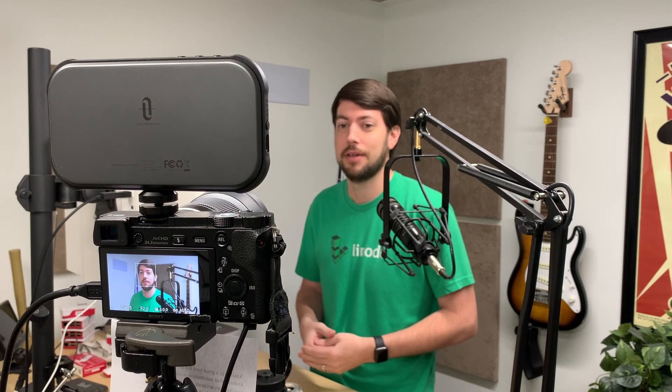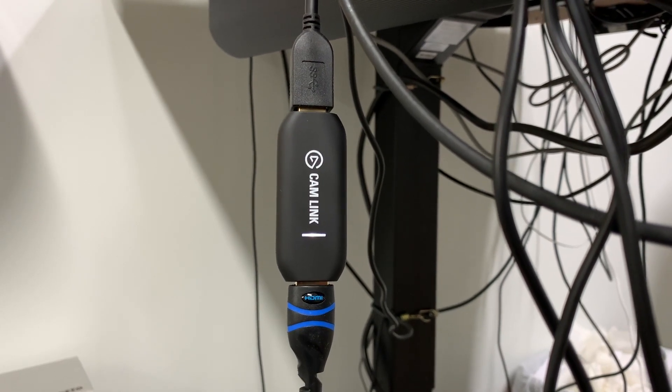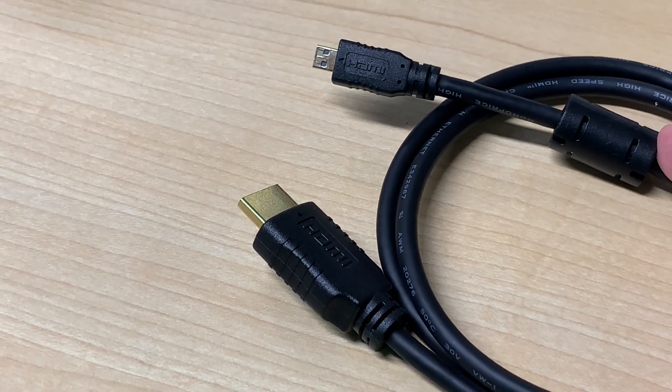To do this, you need to be able to plug the camera's HDMI video output into your computer. The best device to assist with that is the Elgato Cam Link 4K. Most cameras don't have a full-size HDMI output, so you'll also need to buy a mini or micro HDMI to HDMI adapter cable. For my setup, I use a Sony A6000 mirrorless camera with a 10-foot micro HDMI to HDMI cable plugged into my Cam Link 4K, which is then plugged into my computer.